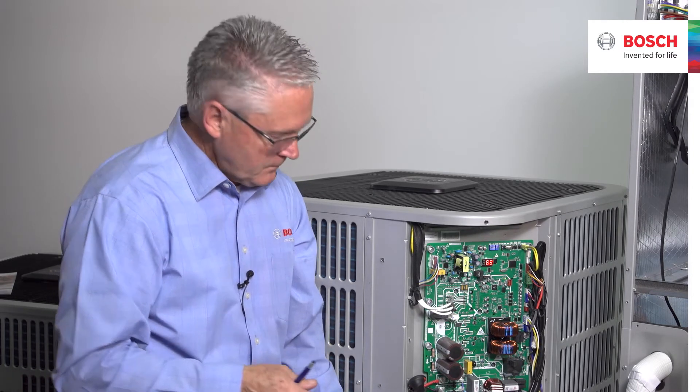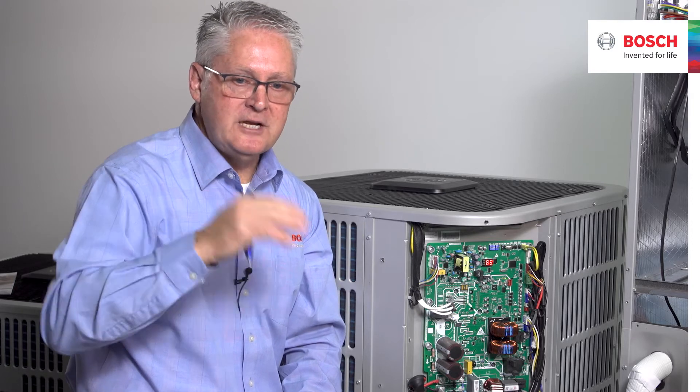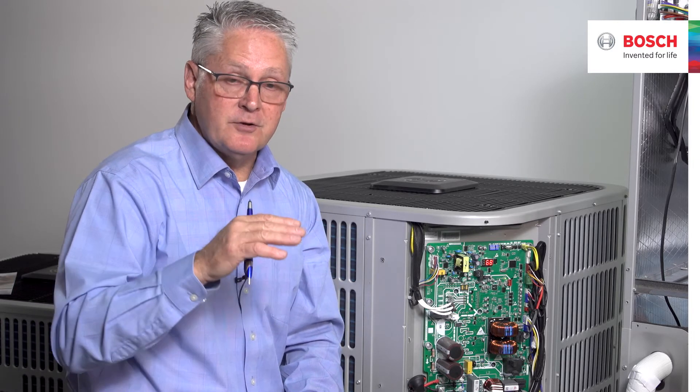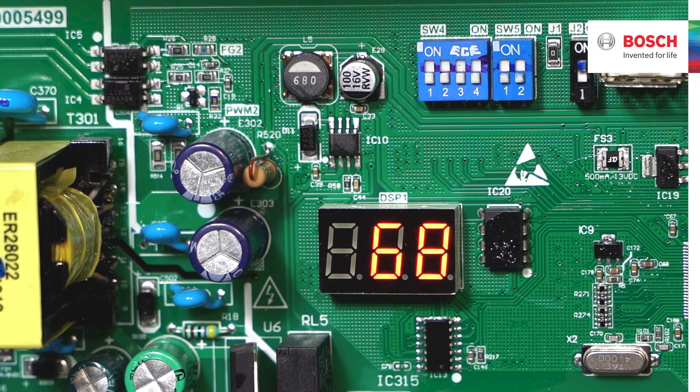So we have the BVA20 air handler powered up — L1 and L2 — and we can see the display. Let's look at the setup: SW4 has four dip switches. SW4 numbers one and two — read the manual for their positions; chances are they'll come to you in the off position, so leave them there. SW4 numbers three and four are installation switches that let you match the unit to your particular system.